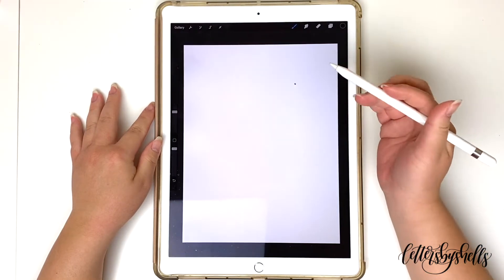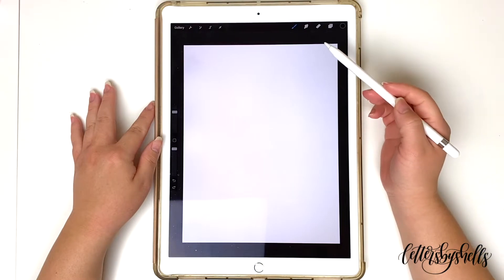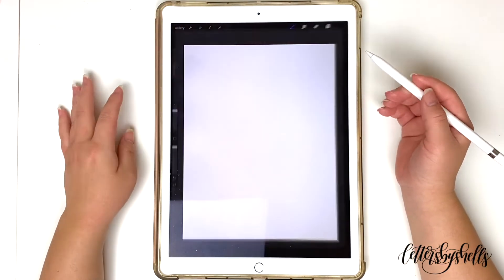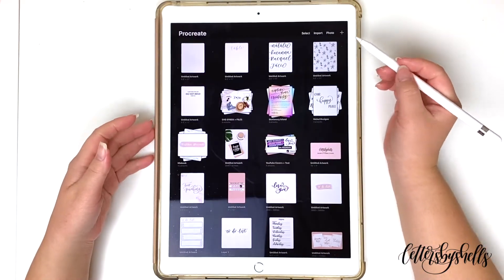Hey everyone, welcome back. This is Shelly of Letters by Shells, and today I wanted to go ahead and show you all how to upload photos into the Procreate app. This is a question that I get asked all the time, and I just thought it would be a really cool way to show you how I do this.